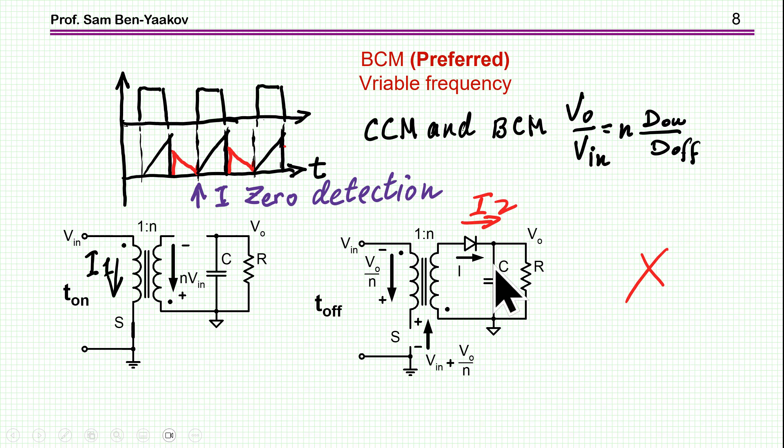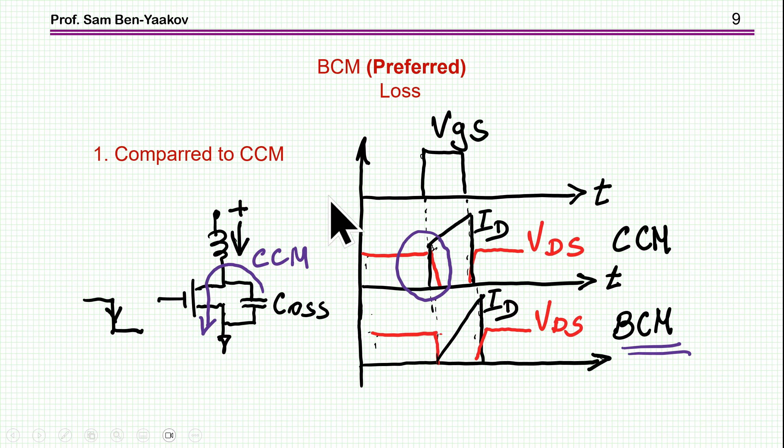You can get the voltage you need by adjusting both the duty cycle and the number of turns. There is no dead time — during T-on you have current at the primary, and during T-off you have current at the secondary. One reason we like BCM is that it has lower losses. In CCM, since there is already current as you start the cycle and the voltage before turn-off is high, there is quite a bit of overlap between current and voltage. In BCM and DCM, you start with zero or lower current, so the overlap between current and voltage is minimal, and the losses are lower, giving much higher efficiency.